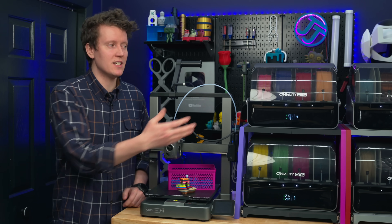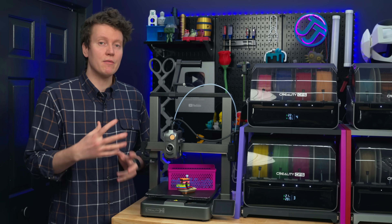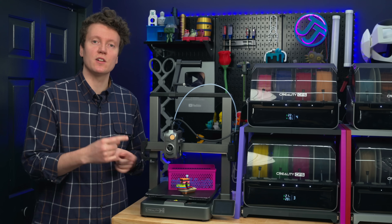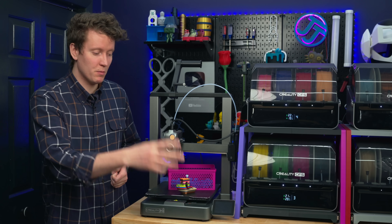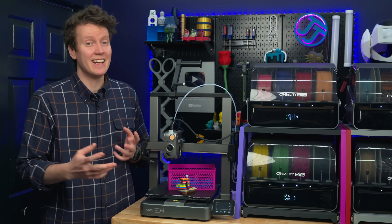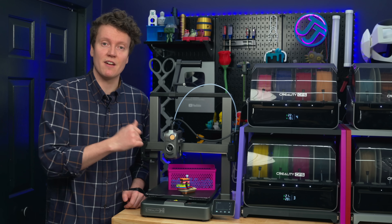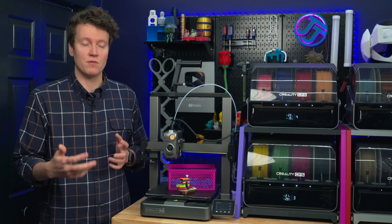The biggest upgrade is the ability to use these CFS units. Even if you're not printing multicolor prints, the ability to select what color you want from your computer or the touchscreen is a really nice feature. Even if you're not expanding to 16 different colors, just having a single CFS unit really upgrades the ease of use.